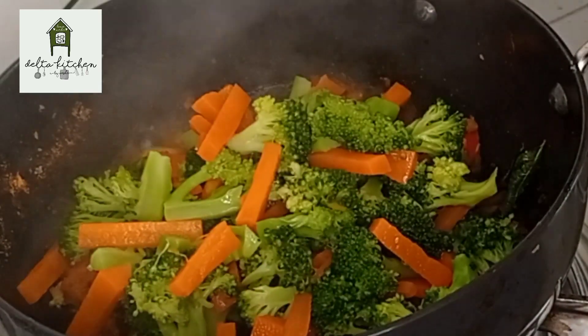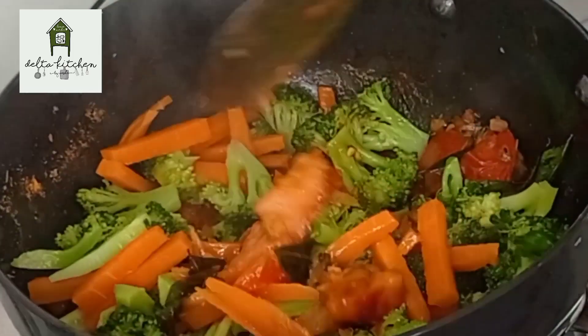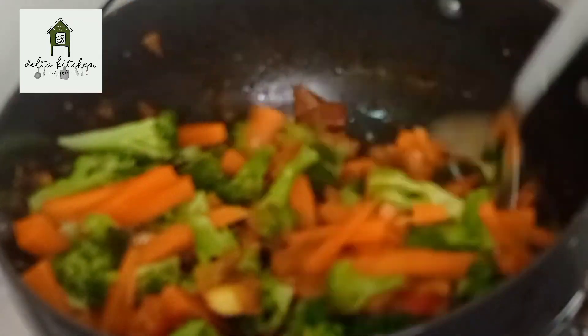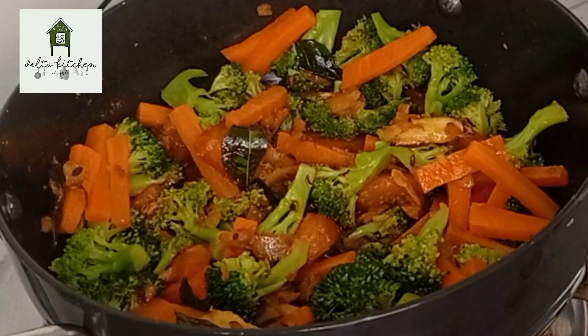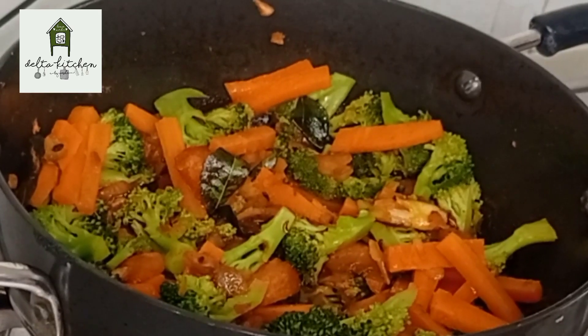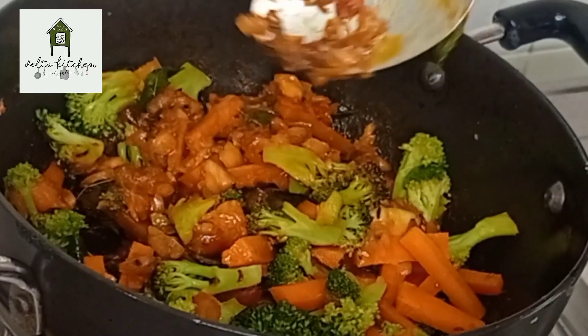You can add broccoli and carrot to the pan. Put it on medium flame.